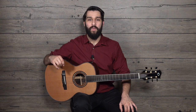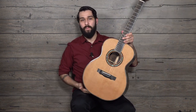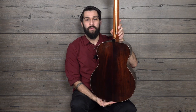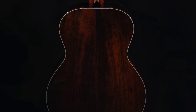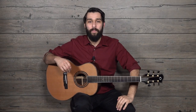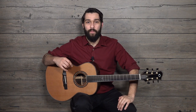On my lap I have a 2015 Olsen SJ guitar made with Master Grade Cedar for the soundboard and Master Grade Brazilian for the back and sides. Just a perfect set of Brazilian — this is the type of Brazilian that you would expect to be associated with the Olsen name. I've played quite a few Olsens, and this is by far the best one I've ever played.